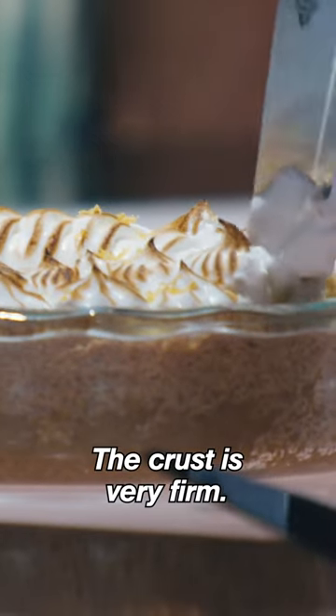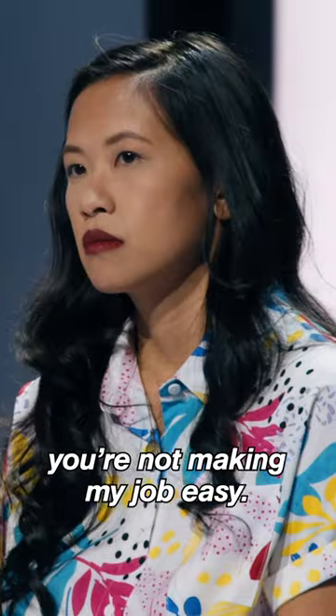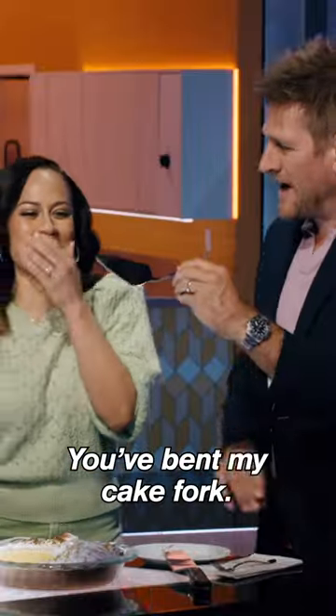The crust is very firm. Do you want a jackhammer? I'm trying for you here, guys, but you're not making my job easy. I'm sorry. I mean, you've bit my cake fork.